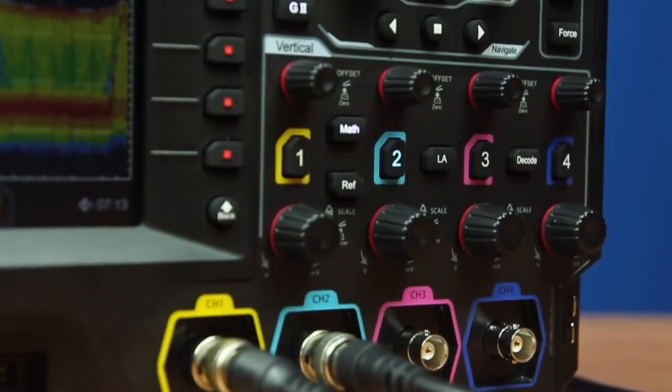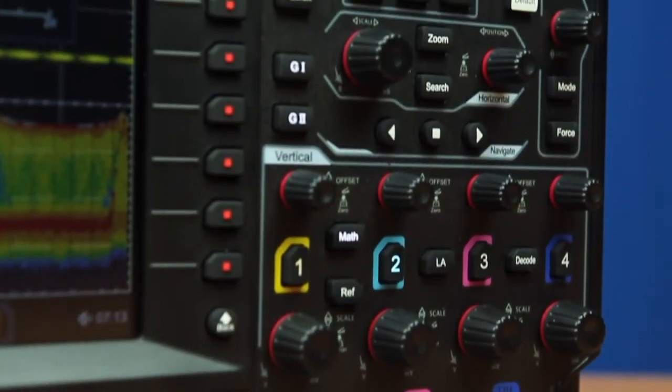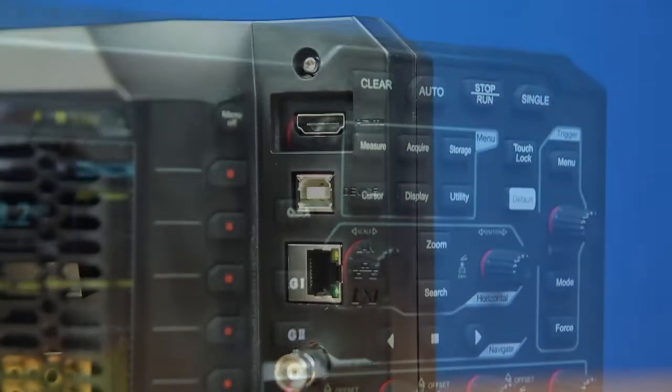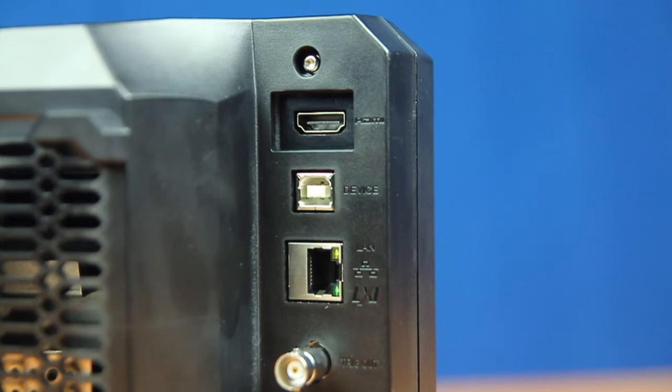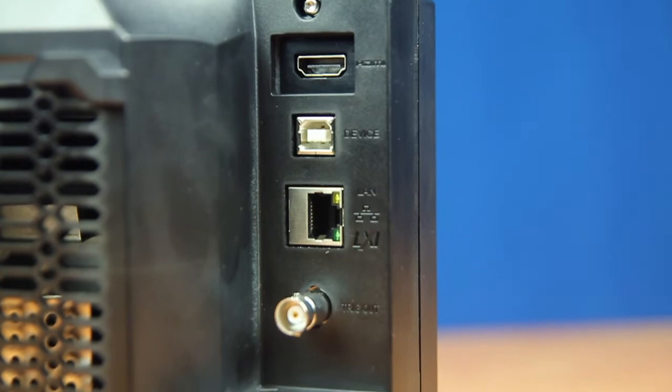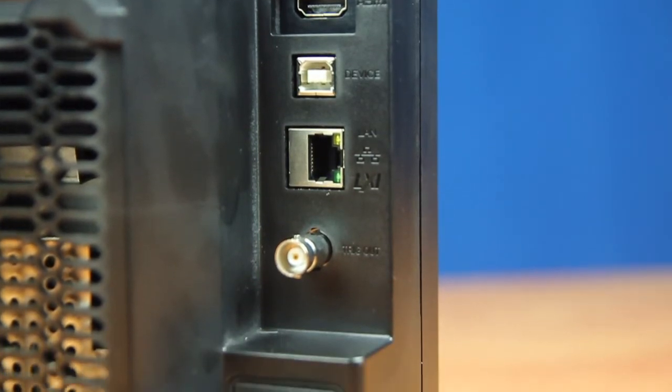Four individual vertical channel controls as well as the horizontal and trigger controls make it easy to use right out of the box. With the HDMI output, USB LXI programmability, and web control, this makes the UI flexible and responsive for any use case.